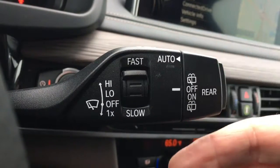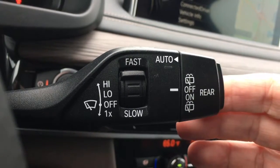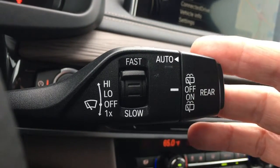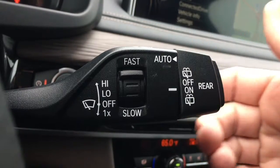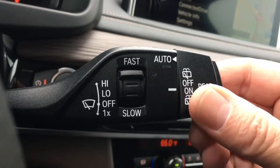I'd pull back to wash. You've got to pull back long enough for it to engage the windshield wipers. I can rotate the back to the wash position to wash as well. Simple. Easy.